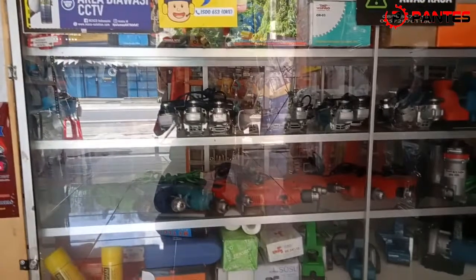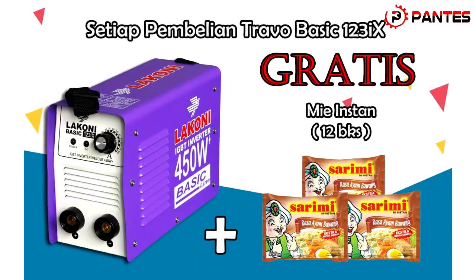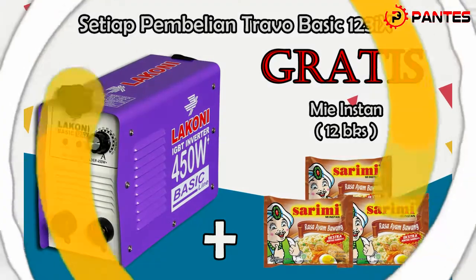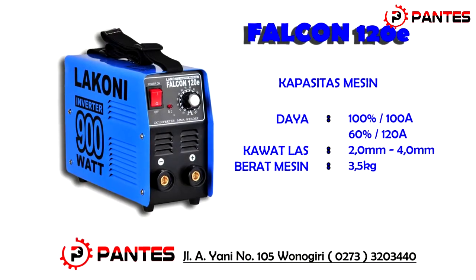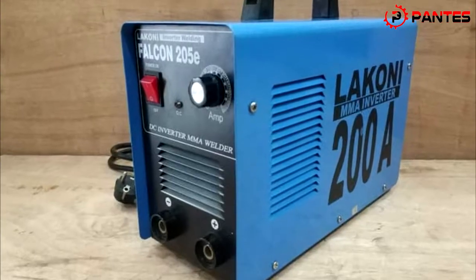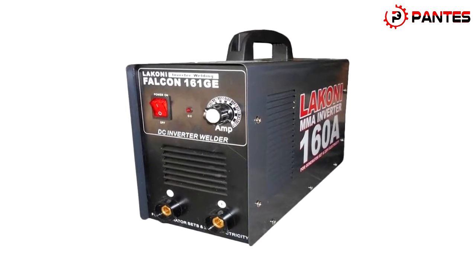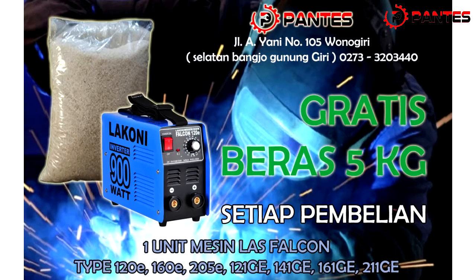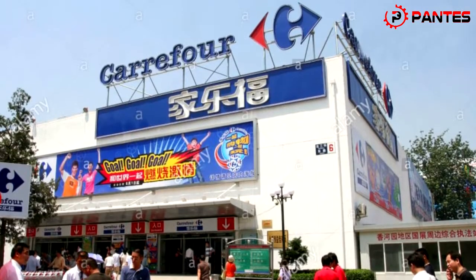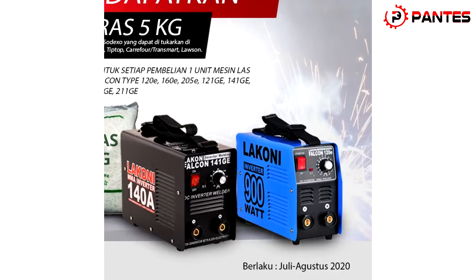DTB Pantes Wonogiri juga mengadakan promo spesial alat-alat teknik. Setiap pembelian Trafo Las Laconi Basic 123IX 450W mendapatkan 12 Mi Instant. Dan untuk pembelian 1 unit mesin Las Laconi Falcon tipe 120E, 160E, 205E, 121GE, 141GE, 161GE, dan 211GE mendapatkan voucher Soteco yang dapat ditukarkan di Alfamart, Alfamidi, Carrefour, Transmart, dan Lawson. Hanya berlaku sampai bulan Agustus, makanya jangan lupa ketinggalan ya.